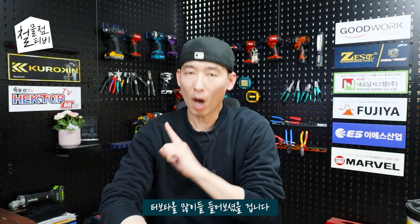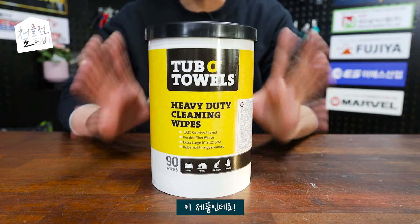여러분 반갑습니다. 첨점TV입니다. 터보 타올 많이들 들어보셨을 겁니다. 이 제품인데요.